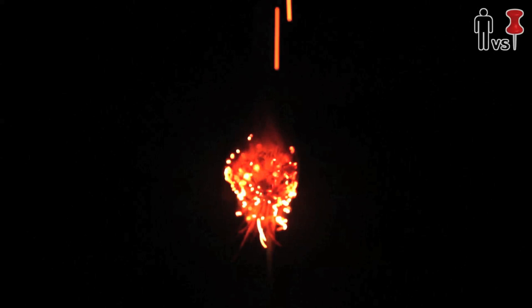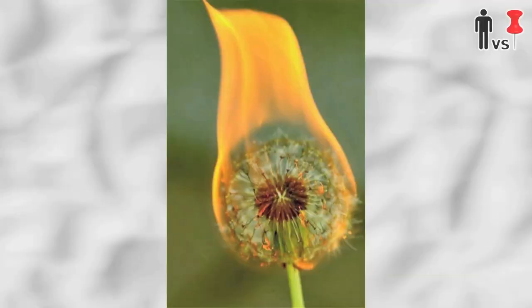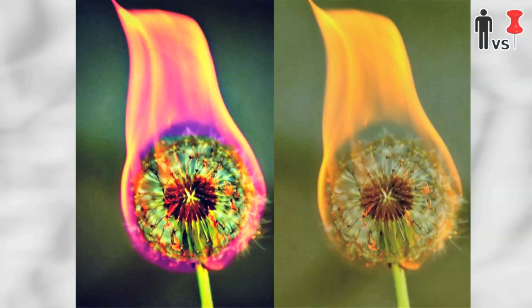Why isn't this working? I'll tell you why — it's because this is a bunch of Photoshopped BS. This right here is the original image before it was messed with. Yep, that's right. You have all been lied to. But we got to burn some stuff, so that was pretty cool.